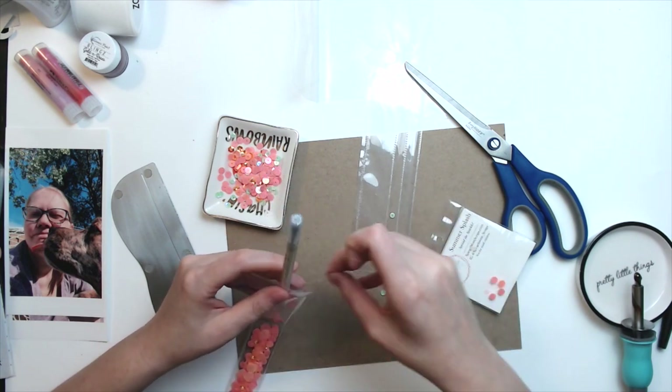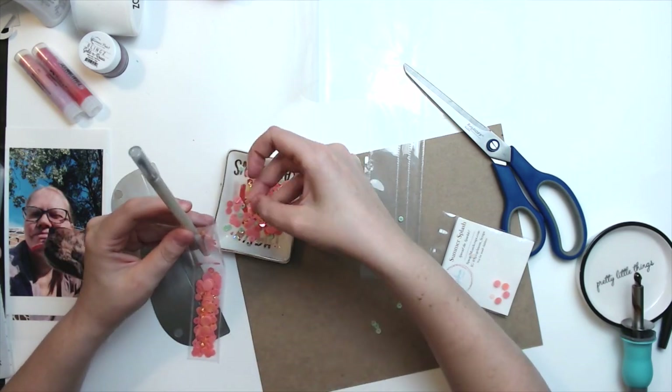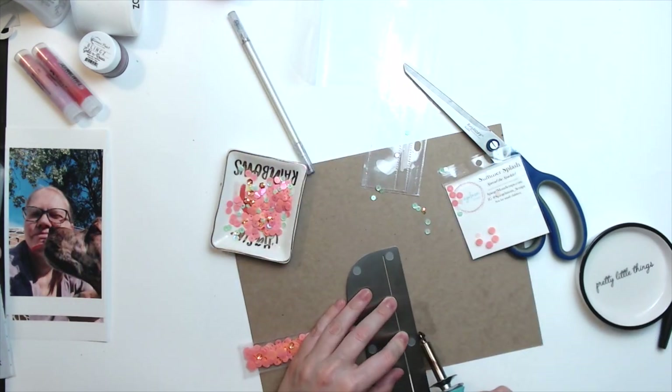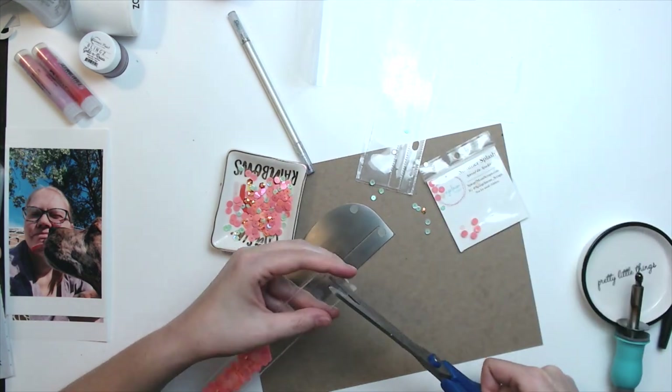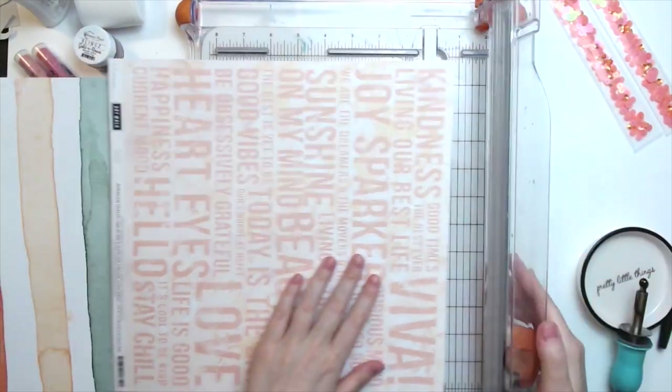I'm sorry if I didn't say it — the sequin mix I'm using is called Summer Splash, in case you're wondering. So I just stuff it as full as I think it needs to be, and then I seal the end shut, and then that's it.